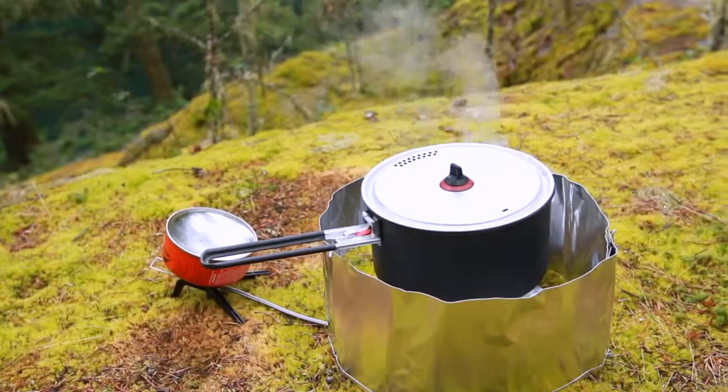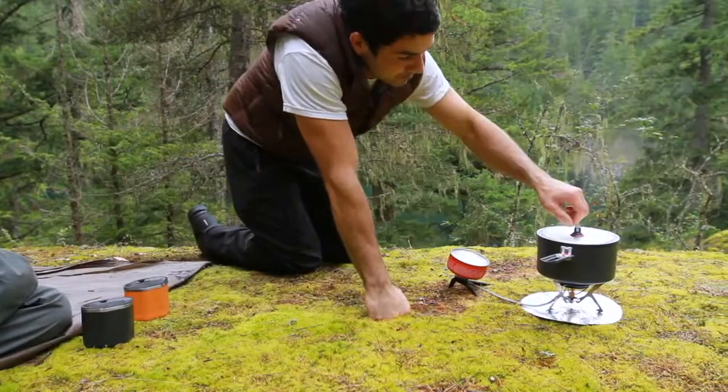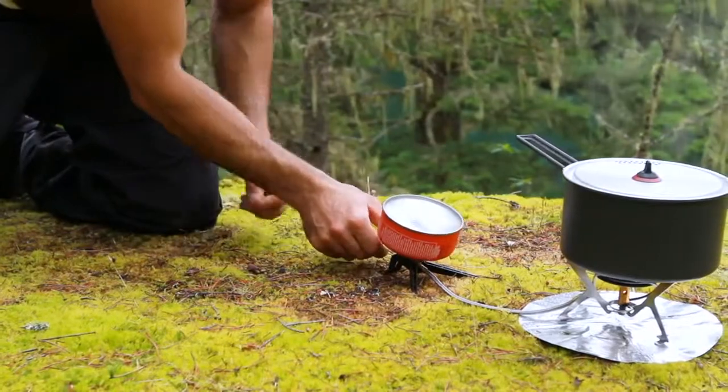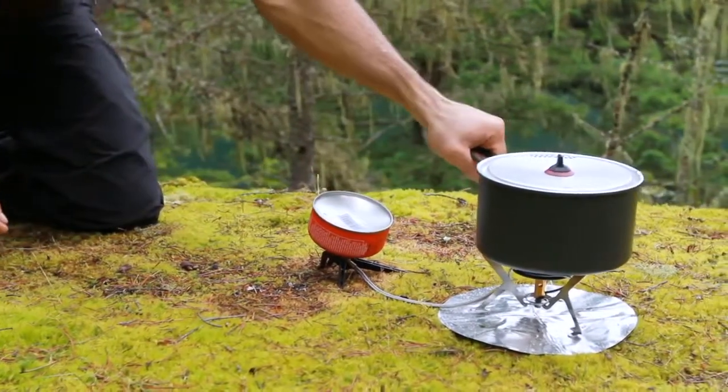The next generation WindPro2 carries forward everything great about remote canister stoves: improved efficiency with the use of a heat reflector and windscreen, the ability to work with backcountry bake ovens, and improved pot stability. The WindPro2 takes this versatility a step further with the ability to run an inverted canister mode for liquid feed operation, allowing for improved performance in cold weather and in low fuel situations.